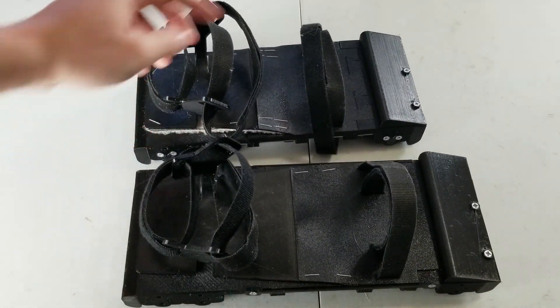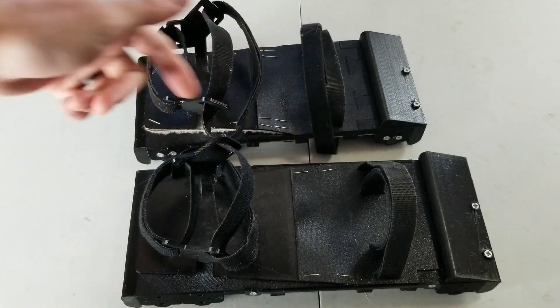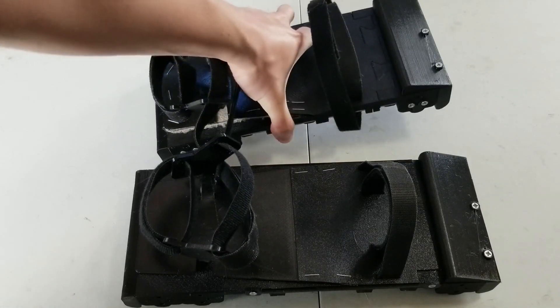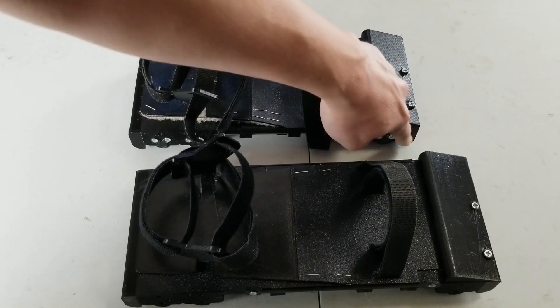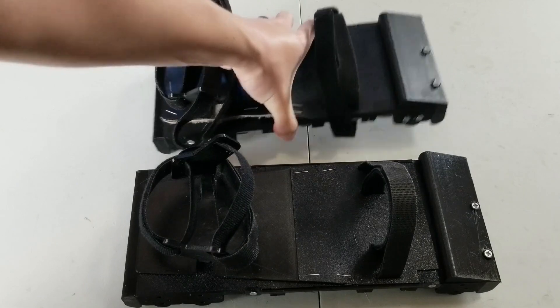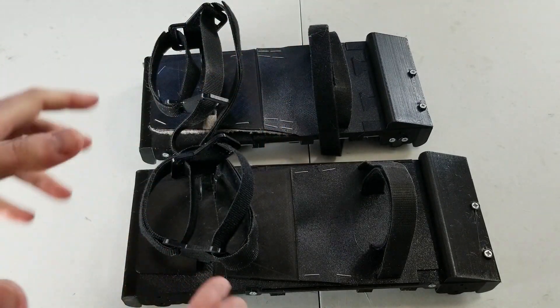Another improvement — this new shoe is shorter, so it fits my foot better. The previous one was a little bit too long. With it fitting my foot better, I think I'm going to be more easily able to tilt the shoe, which means the stoppers in the front and the stopper in the back I'll be more easily able to engage.